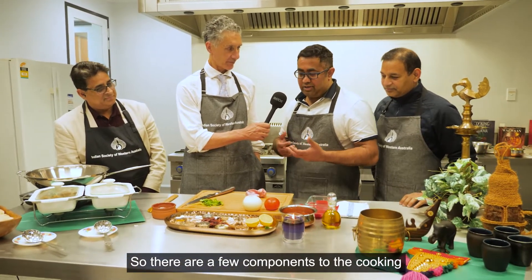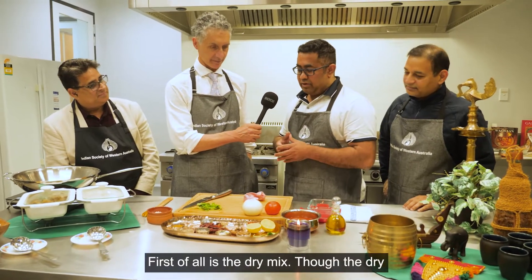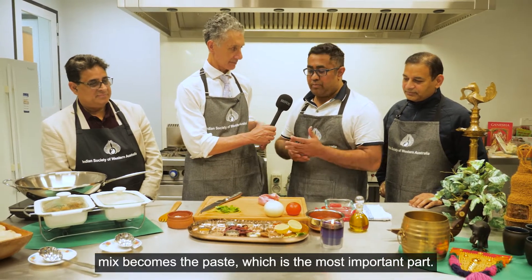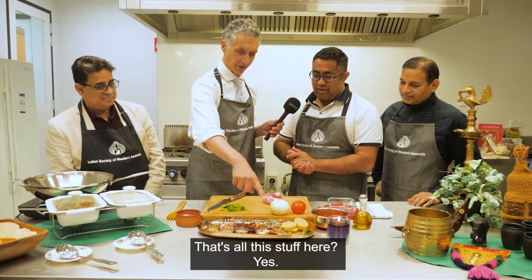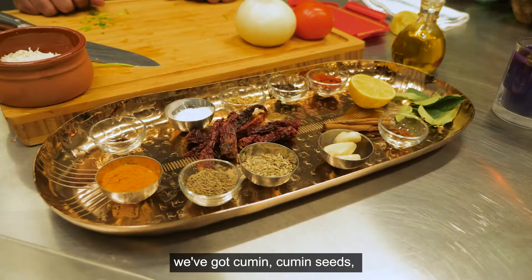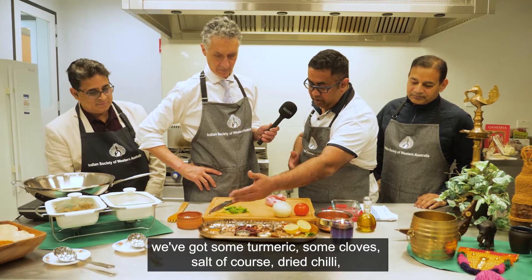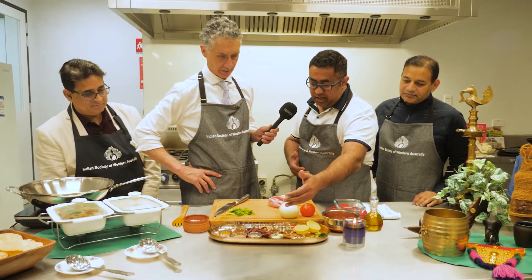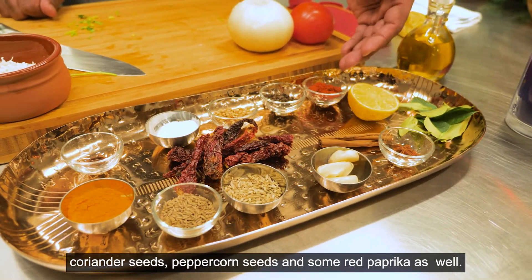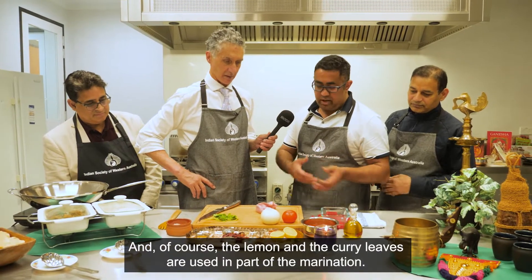There are a few components to the cooking which are very, very important. First of all is the dry mix — the dry mix becomes the paste, which is the most important part. So we have got some aniseed, some garlic cloves, cumin seeds, turmeric, clove, salt of course, dry chilli, coriander seeds, peppercorn seeds, and some red paprika as well. And of course the lemon and the curry leaves are used as part of the marination.